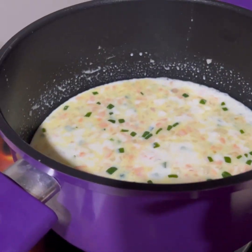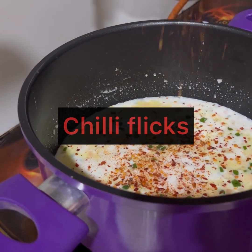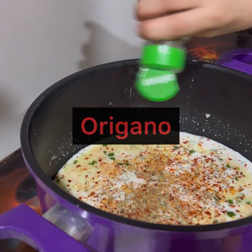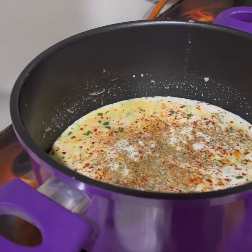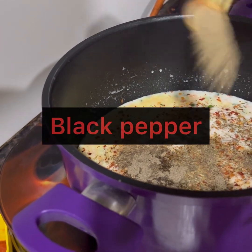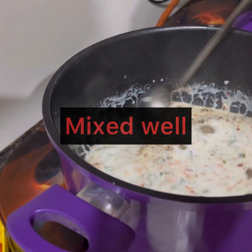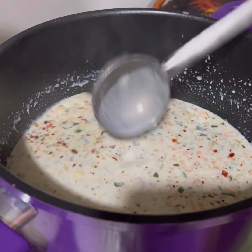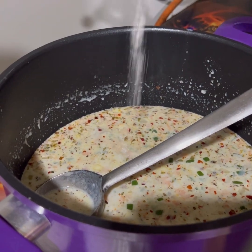If the pasta sauce is too thick, adjust accordingly. Now we will add our seasonings. I am adding chili flakes, then oregano. Now I am adding black pepper. Stir the milk well. Now I am adding Hajinomoto — I have added 1 to 2 teaspoons. That's it.